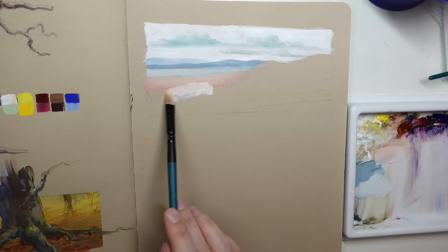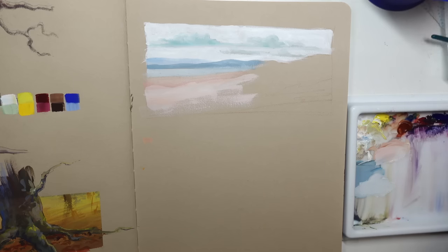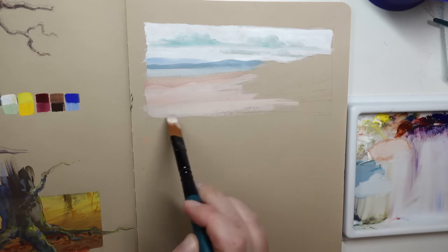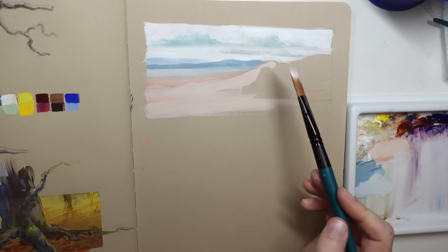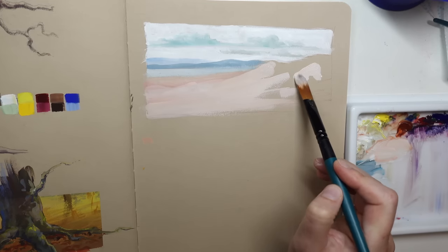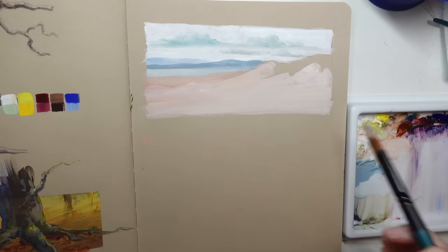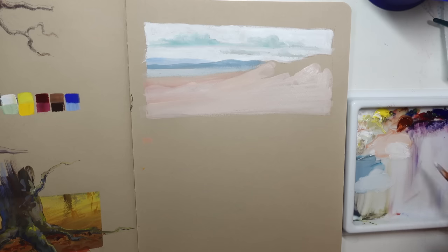Shelby Aris asks: what do you prioritize and what do you sacrifice? I prioritize experiencing the place — really trying to soak it in — and I sacrifice a good painting. Meaning, I know I'm not going to do my best work when it's really intense weather, but I can still do something. I can prioritize capturing the colors, take color notes, or try a different technique with my brush — splashing it or swishing it in a certain way to capture some of that moody weather. So again, it's all about going out, enjoying the exhilaration in the crazy weather, and somehow tying that into my sketch.